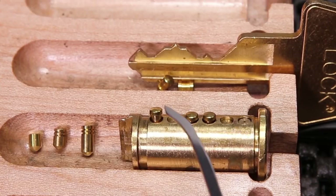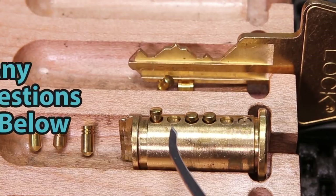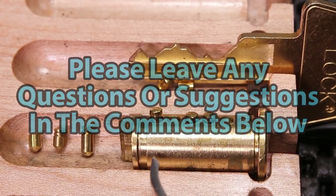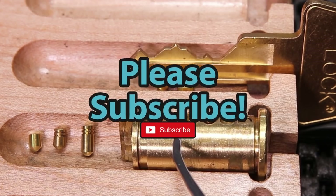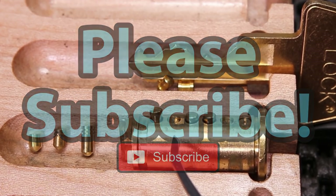Thank you guys so much for checking out this week's Lockpicking Homeschool. This is a really fun series to help people start at a beginner level and grow to an intermediate level, and be a really great resource for the community. If you guys have any questions or suggestions, please leave them in the comments section below. And if you enjoyed this video and you would like to see more like it, please subscribe. As always, thank you so much for watching, and I hope you all have a great day.